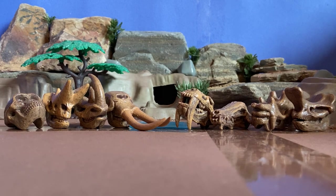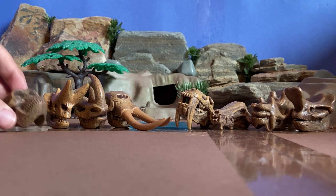Hello everyone, today I am going to be reviewing the prehistoric mammal skulls tube from Safari LTD, and I think it's a pretty nice set. It comes with eight skull figures, all animals from the Cenozoic, so let's just dive right in.